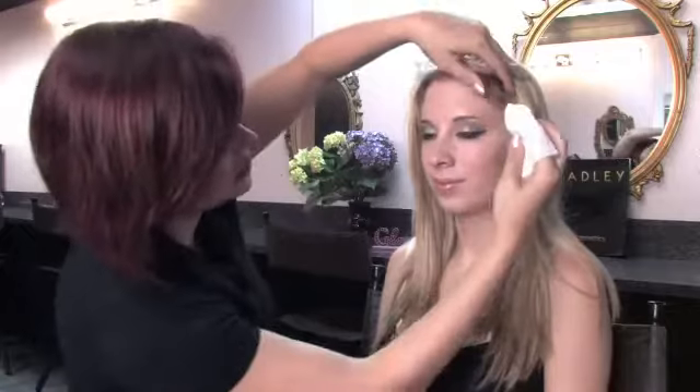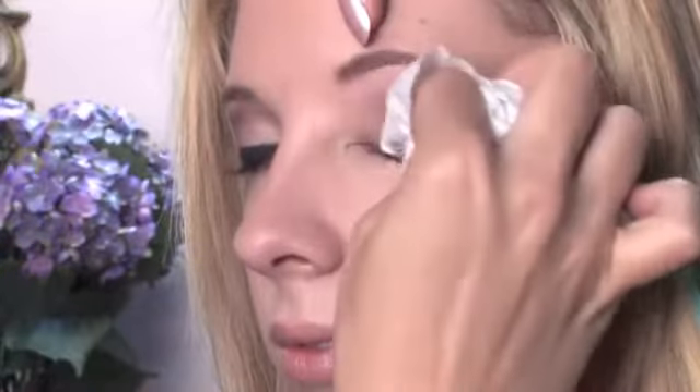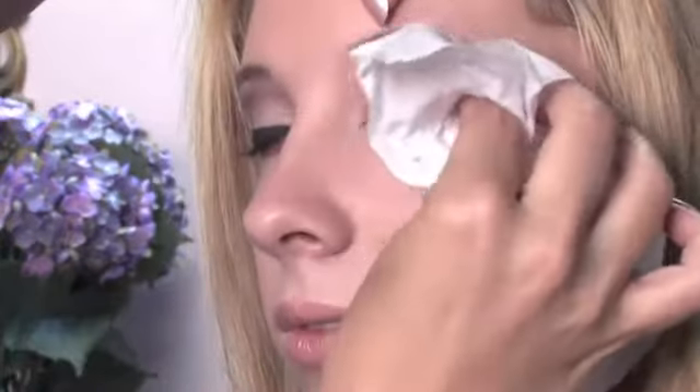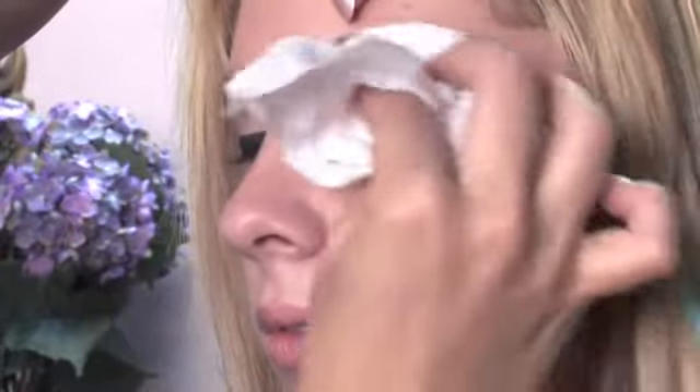Makeup wipes are really important. You can use them to take off your makeup, and they're great if you're in a really big hurry. My suggestion is to get actual baby wipes, because a lot of times the ones sold for getting rid of makeup have a lot of fragrance in them and can make you really irritated. But baby wipes have no fragrance, and they take off makeup very quickly and effortlessly.